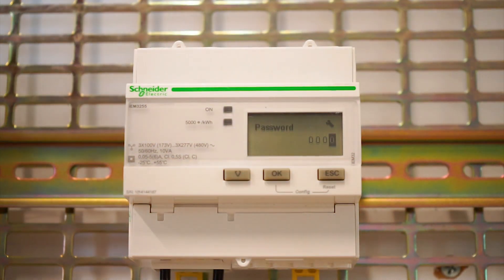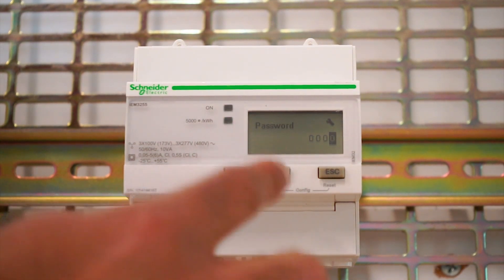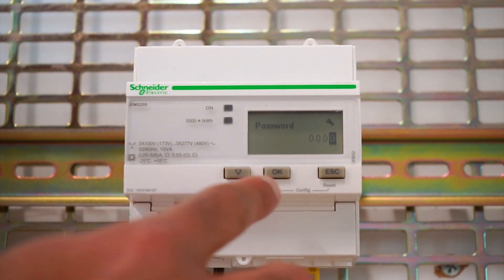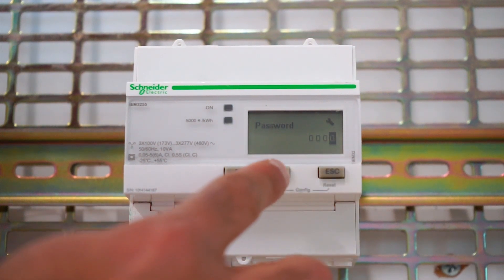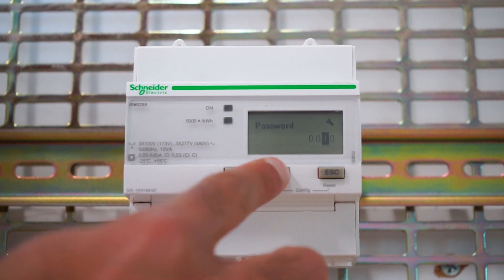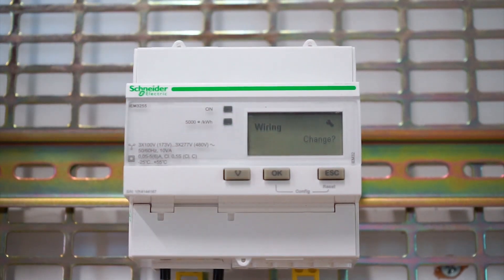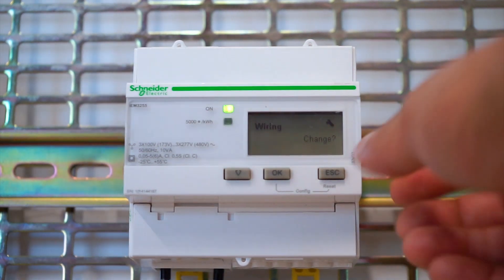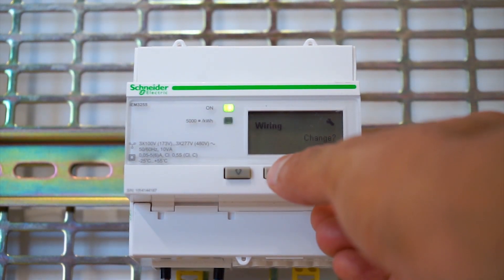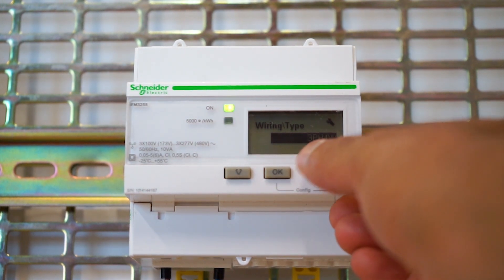It will ask you for a password. For the IEM3255, the password is 0010 — starting from the right hand corner: zero, one, zero, zero. After entering the access code, it now shows us the wiring and asks if we want to change it. We will enter the wiring settings.